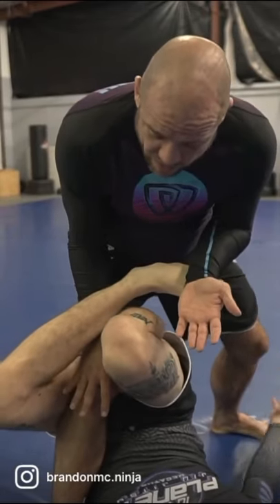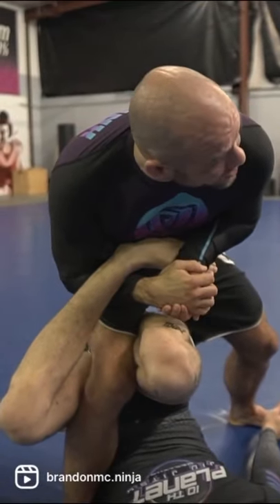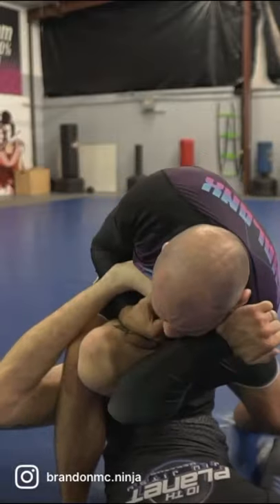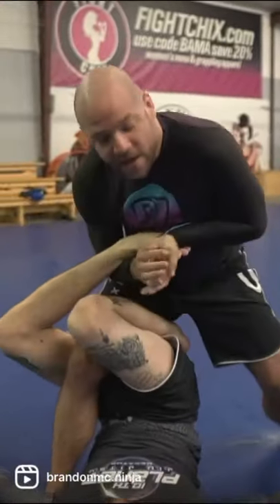As I put all the way onto this leg, I bring this up and put my grip together. Now I push my forearm to his opposite shoulder here, and it's gonna shred.